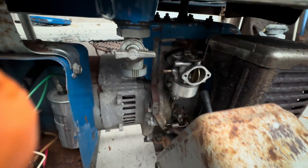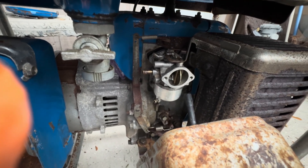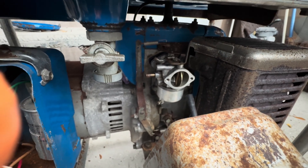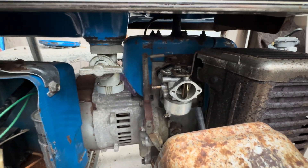I'm currently working on the carburetor. I had already replaced the bowl gasket — it was leaking — but the float needs to be set and cleaned because it's overflowing.